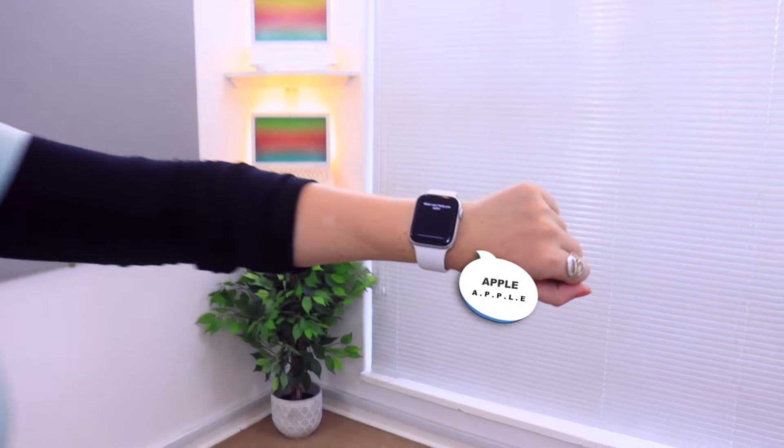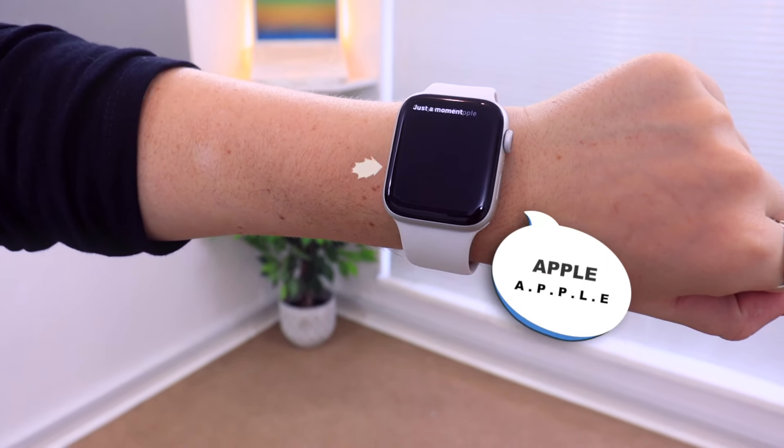Siri is surprisingly useful — I often use it to help with spelling words or workout calculations. What's really great about this watch is if you just lift it to your mouth and say your command, Siri will automatically pick it up and respond. There's no need to hold down any buttons or say 'Hey Siri.' It's literally as simple as asking, 'How do you spell apple?' or even 'Tell me a joke.'